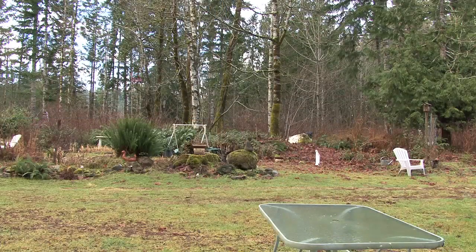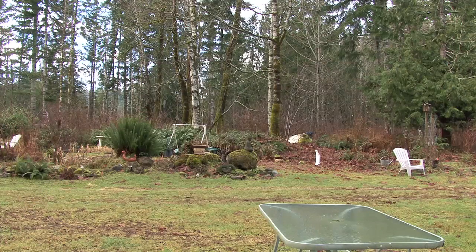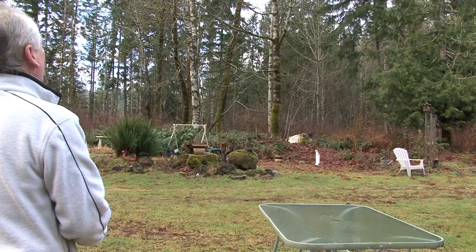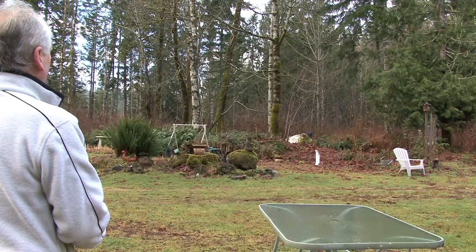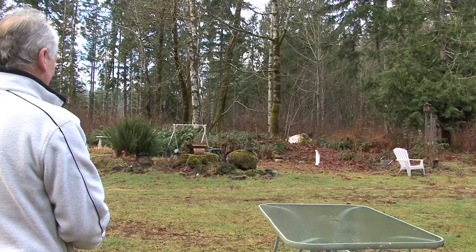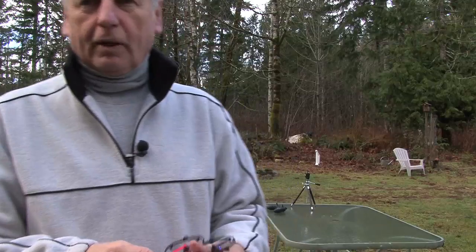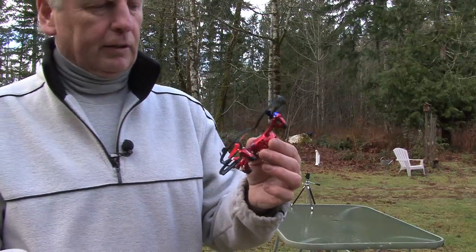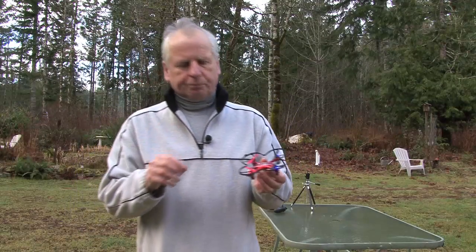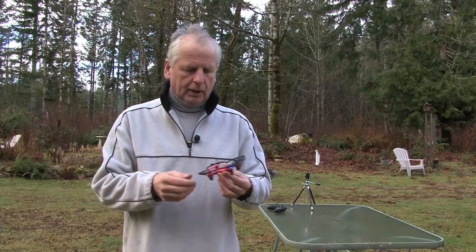Another tip: when you're learning to fly, keep the drone pointing in the same direction you're facing — that makes it easier to maintain orientation. Try to keep it close to you at first because this thing will get away from you real quick. Also, when the lights start blinking in flying mode, that means it's low on power — get it on the ground right away and shut it off. You don't want to crash it any more than you have to.